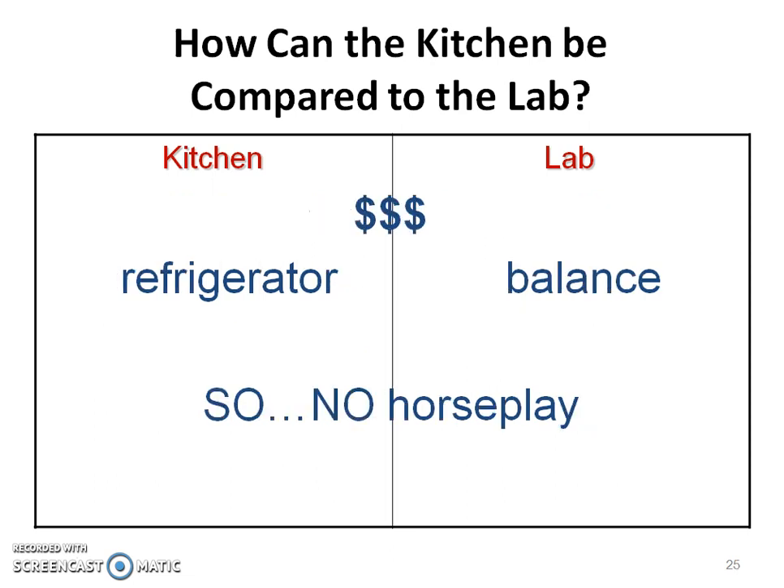Things that are very expensive in your kitchen — there are things that are very expensive in the lab too. There is no horseplay. I want everybody to be safe number one, and everything costs money to replace, so we want to be careful with what we're doing in the lab.